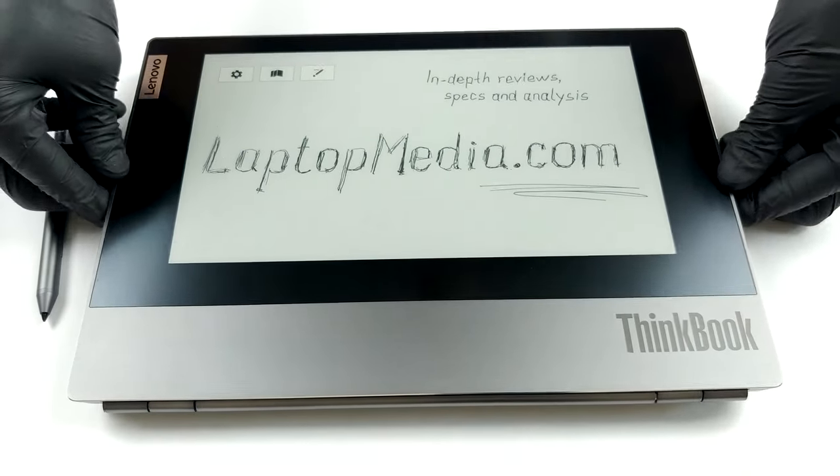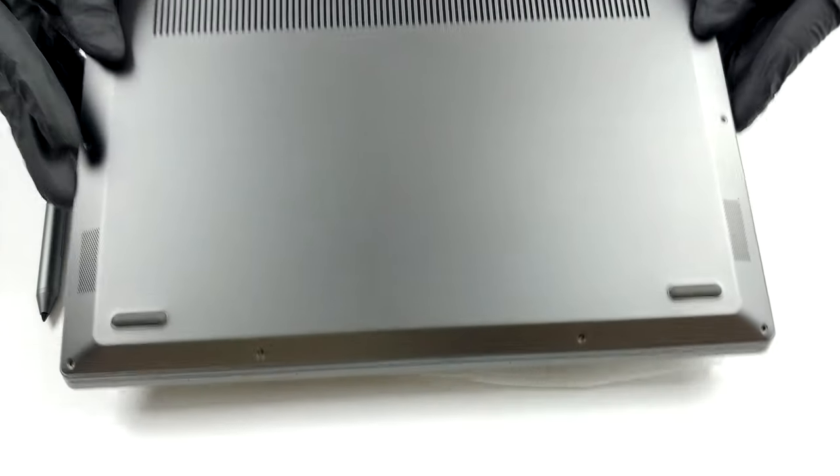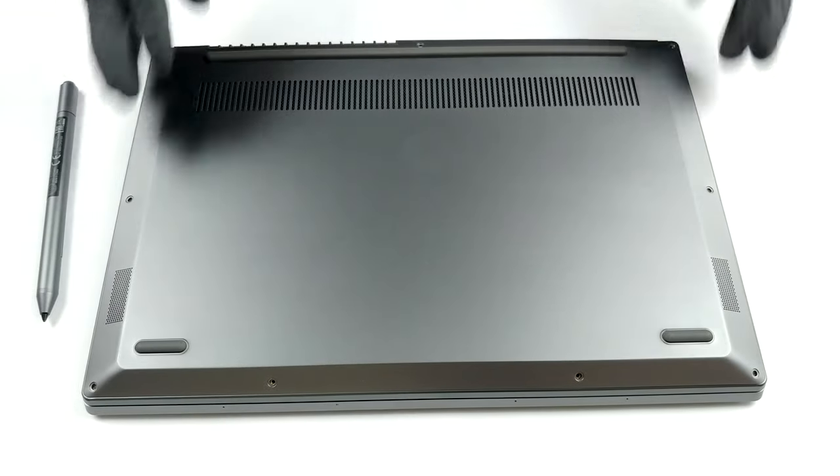Hello, this is Laptop Media, and today we will show you how to open the Lenovo ThinkBook Plus and what's inside of it.